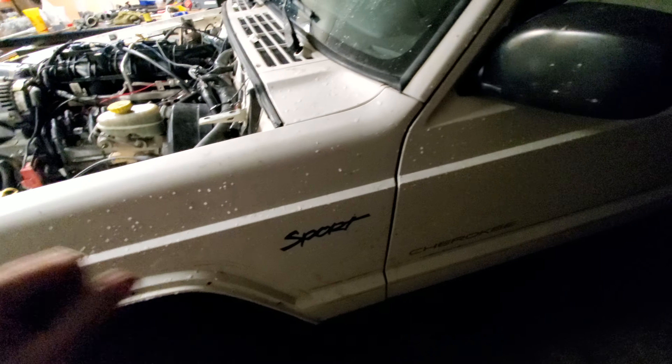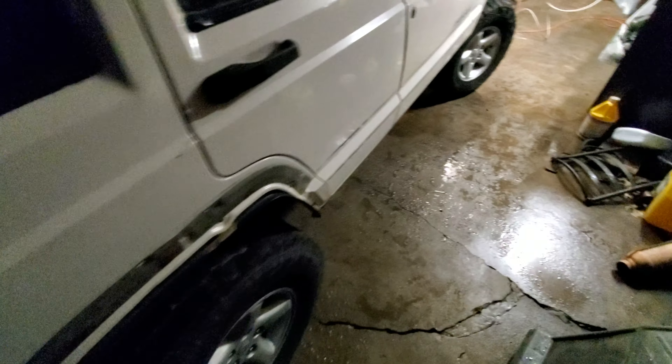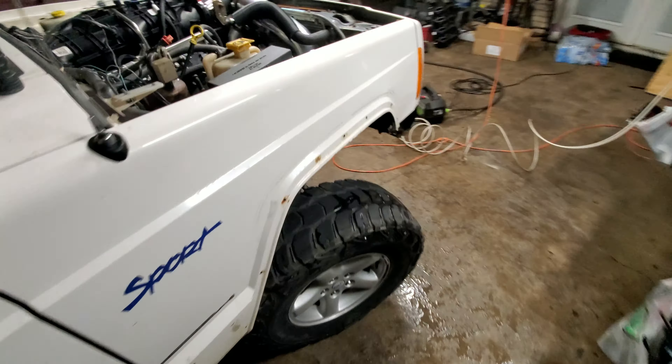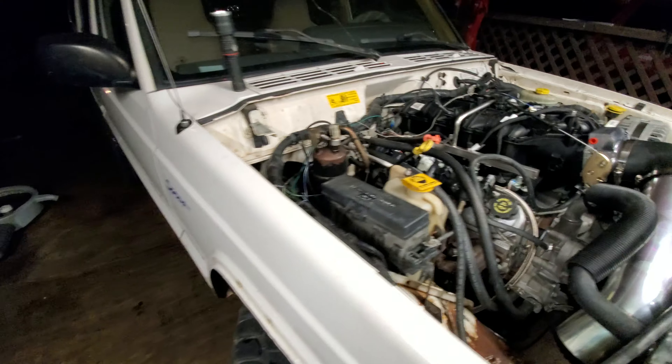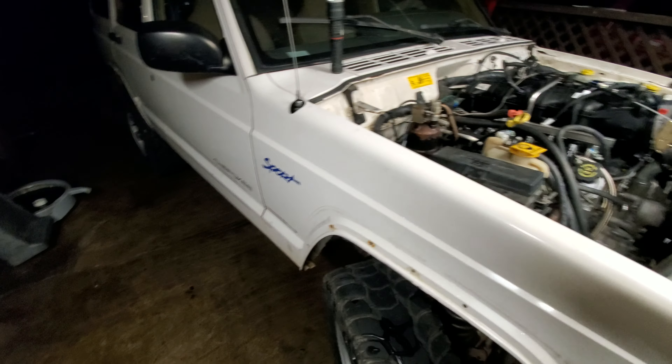It's got 2.5-inch exhaust into a Y-pipe, going through an old Flowmaster for right now — that's all it had, so that's what it got for the moment. There's a ton of stuff left to do, but it's getting there.